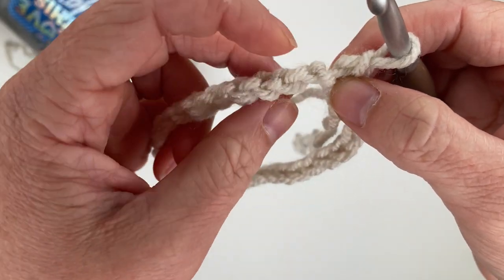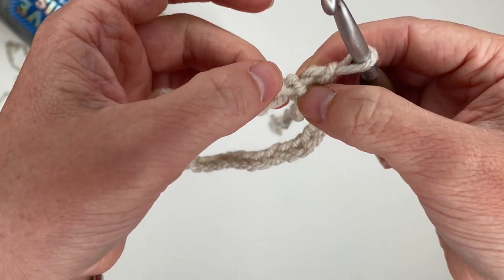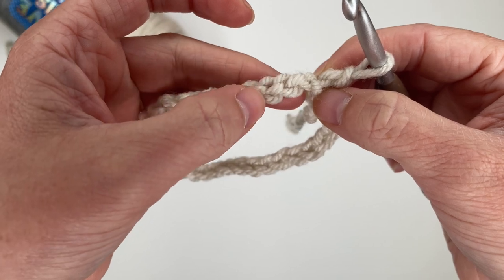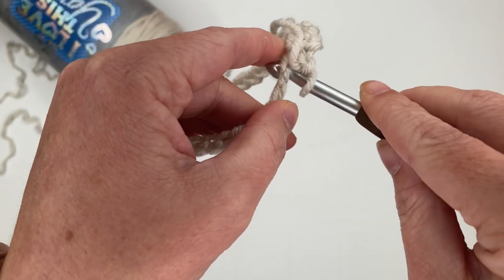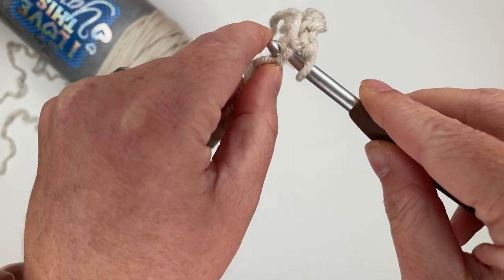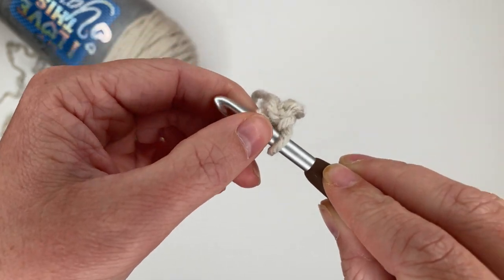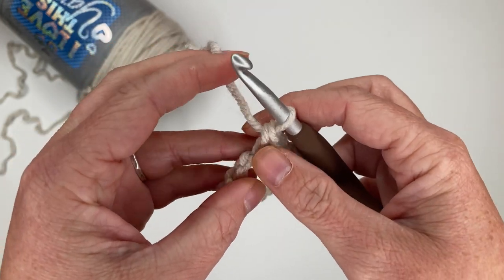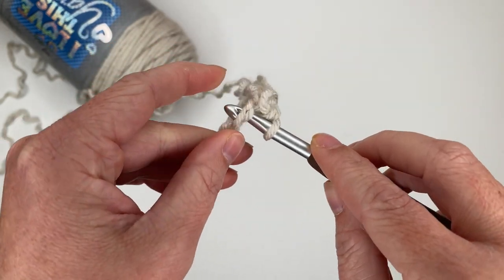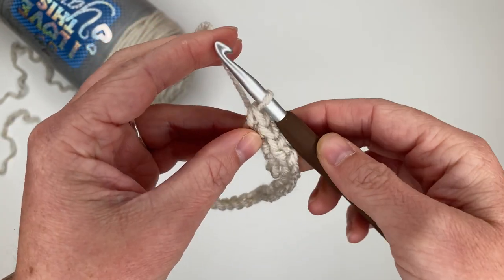If you are looking at your stitches, the back bump — this is where you see the V, but if you tilt it and look on the back, all these horizontal bars right here — that's the back bump. I'm going to insert my hook into the first back bump and that is where I'm going to place my single crochet. I'm going to do that all the way around for a total of 30.